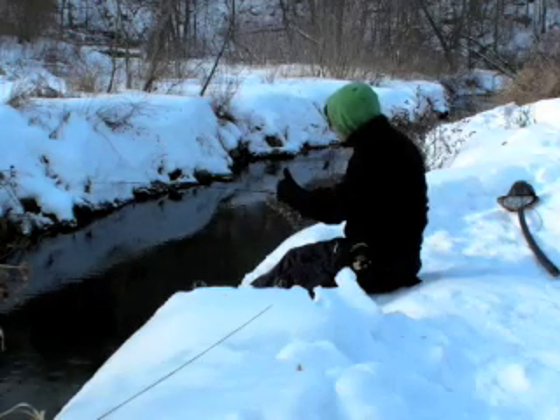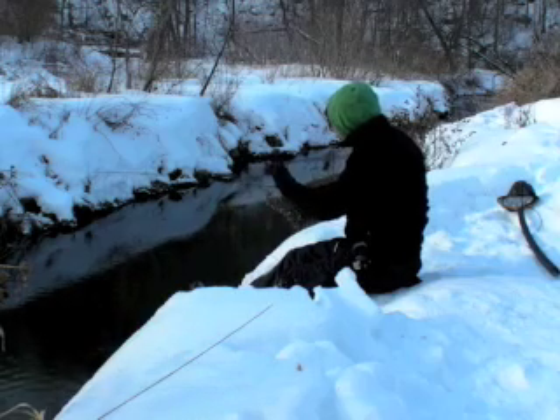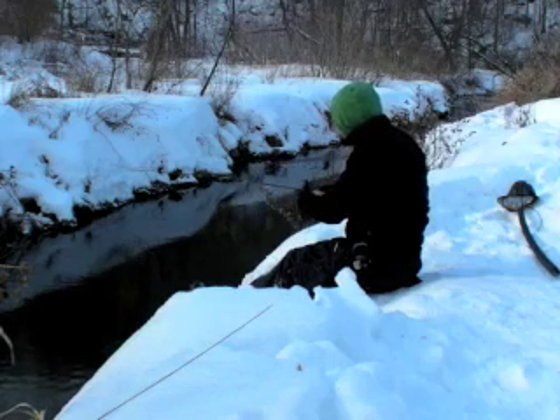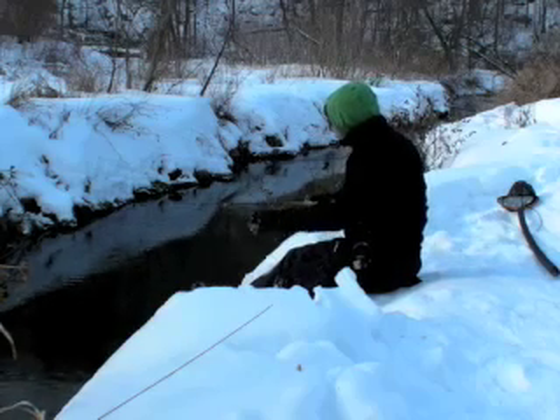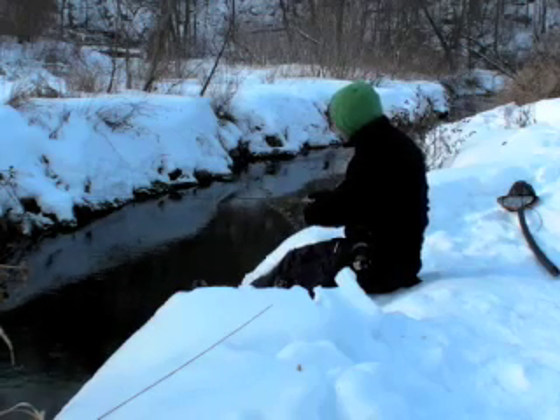The fish are holding on the rocky edge right on the seam where it's dark to light. They're kind of darting in and out, taking these bugs as they go down the creek.